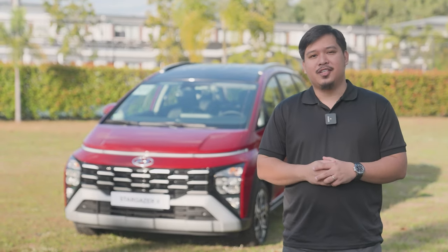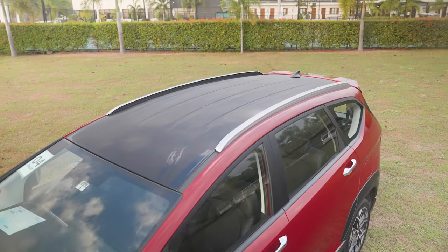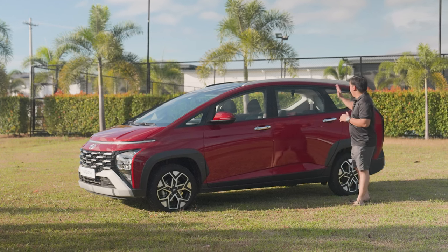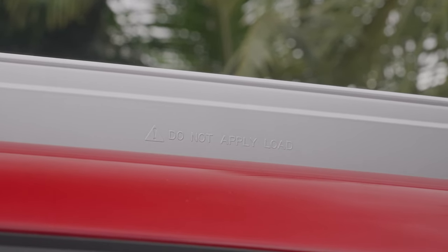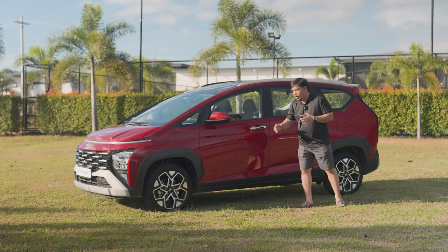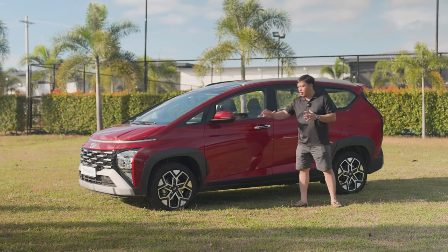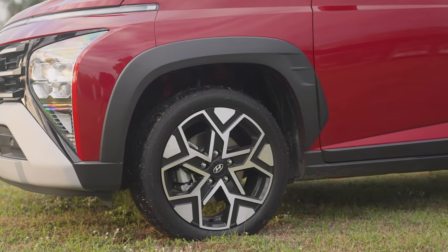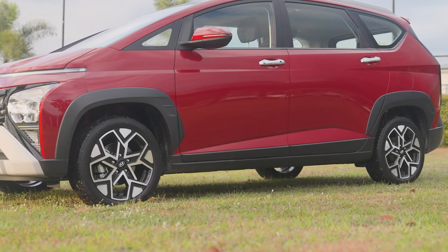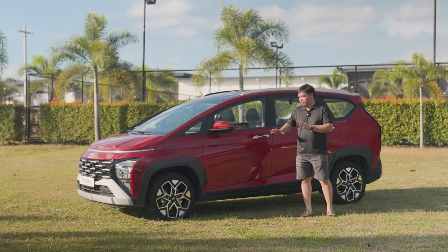On the side, the Hyundai Stargazer X comes with unique appointments: its black roof and its pair of roof rails. However, Hyundai notes that one should not apply load, so I think it's more of a cosmetic feature rather than a functional one. Right below, the Stargazer X gets SUV-like appointments in the form of black wheel arches and claddings on the bottom of each door, which unlike the roof rail serve more of a functional purpose — they protect the car from stones.